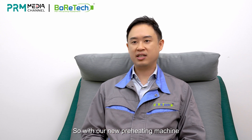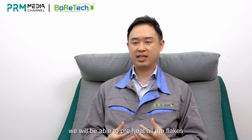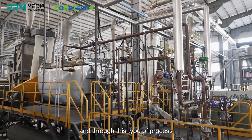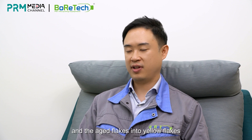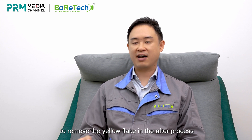With our new preheating machine, we will be able to preheat all the flakes and make whatever will turn yellow turn yellow. Through this process, the system will turn the aged bottles and aged flakes into yellow flakes. This will allow optical sorters to remove the yellow flakes in the after process.